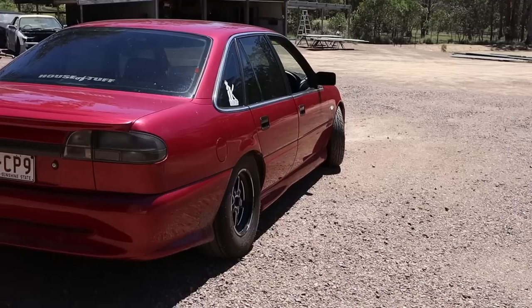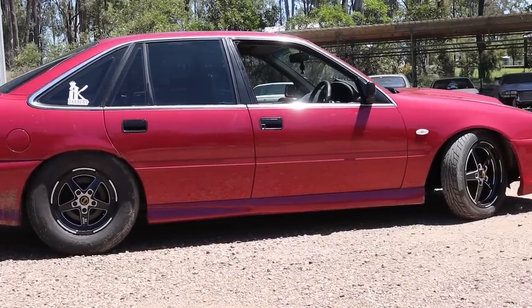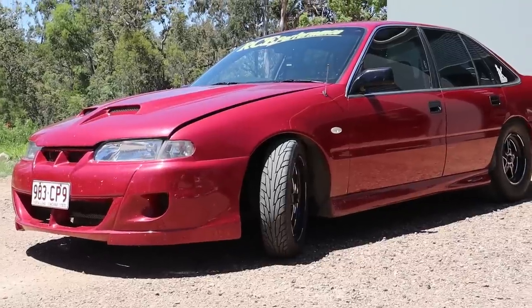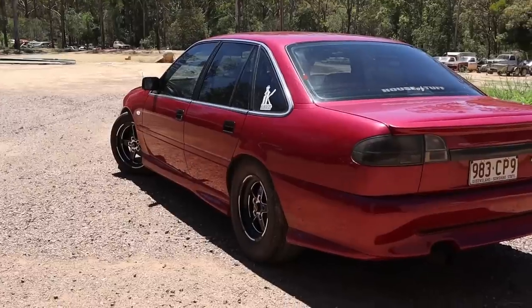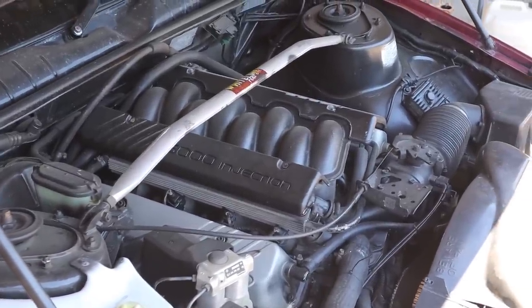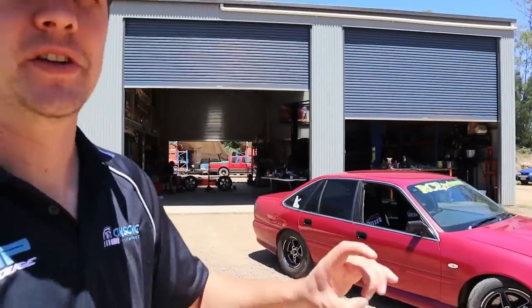Welcome back — new video, new car today, and another Holden. We've got ourselves a factory manual 5-litre VR Commodore. Big fan of the old Holden V8s — I reckon they're one of the best sounding V8s ever made. Although getting power out of them is like drawing blood from a stone, they are just such a nice sounding car.